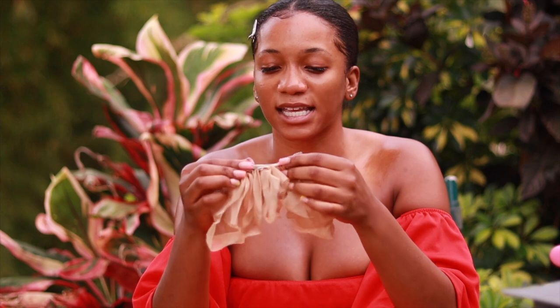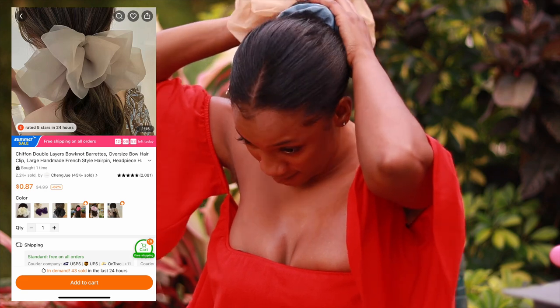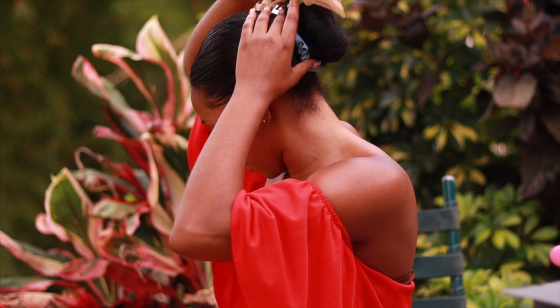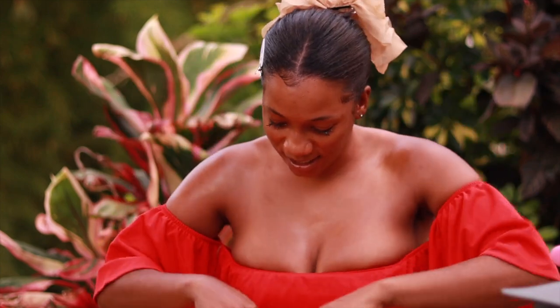The next one is this hair clip — I thought it was cute. I can't believe these are coming back in again. You clip it to the back of your hair — I'll just put it at the top part. And look, it looks cute. It's supposed to be big and fluffy.